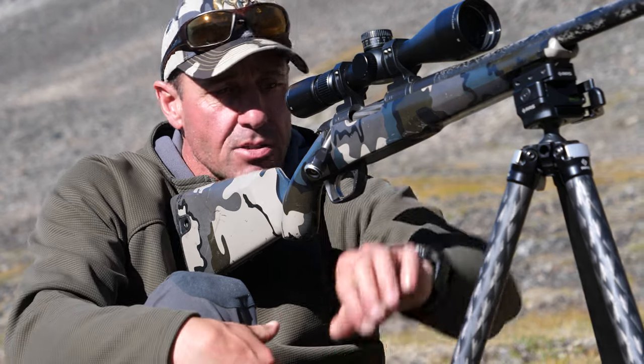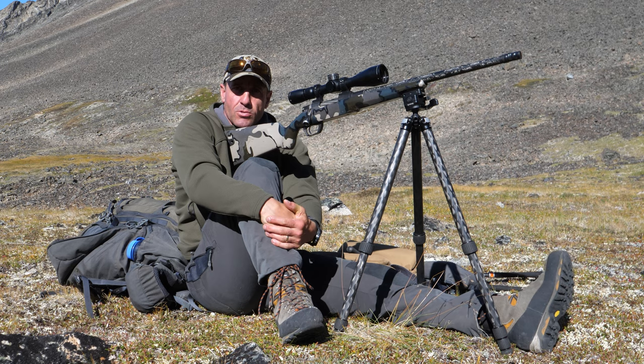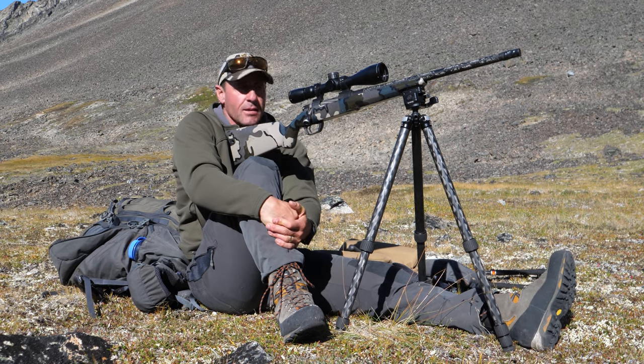For me, two legs back and one leg forward is the most efficient and effective way to hunt off a tripod.